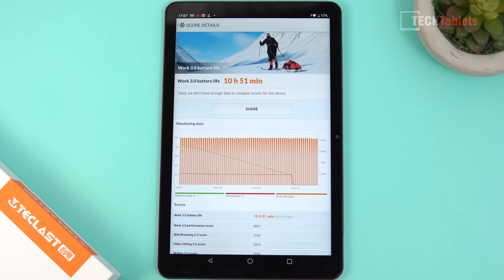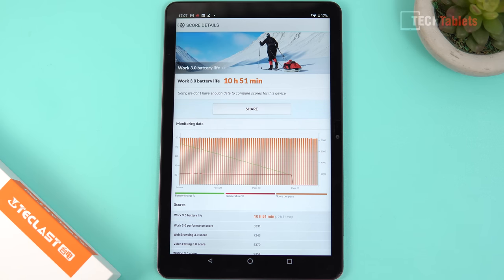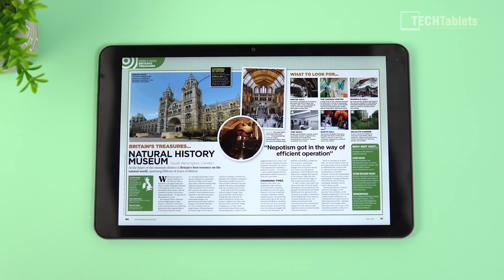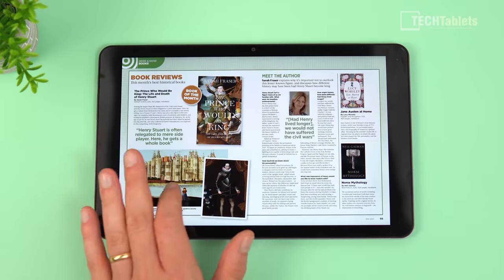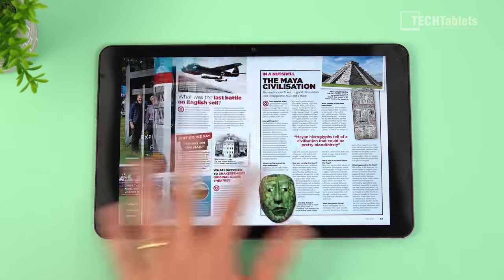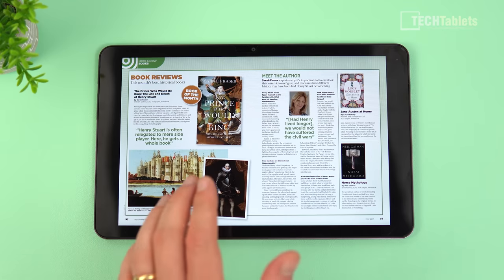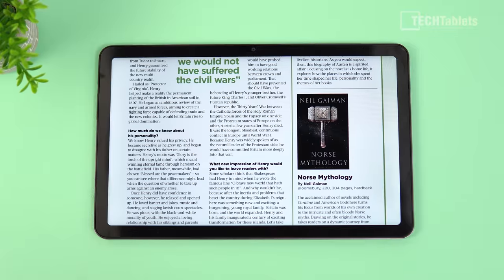The 7000mAh battery lasted almost 11 hours in a fixed PCMark test, and you can squeeze just over 10 hours in real-world use — with 17% still remaining at the time of the screenshot. Battery life is good. For ebooks and PDFs, the fully laminated screen looks quite good. A very large PDF test file isn't exactly a speed demon when skipping many pages, but it does an adequate job, and zoomed-in text looks sharp and is comfortable to read.